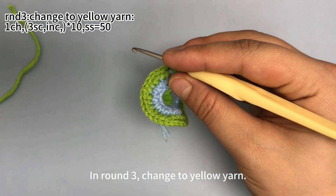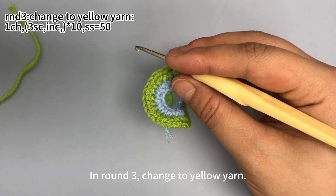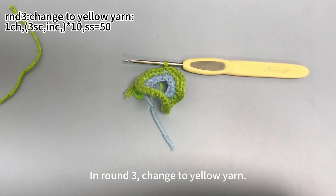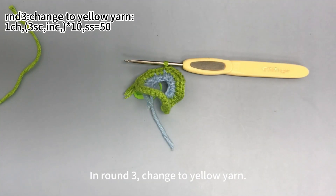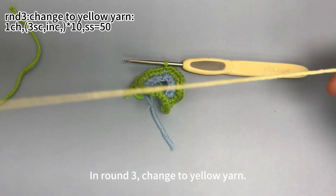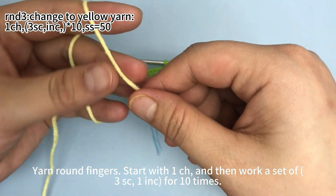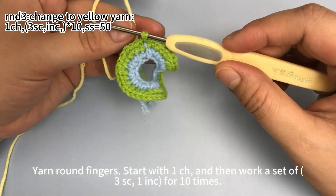In round 3 we will change to yellow yarn. Holding the yarn, start with 1 chain stitch.